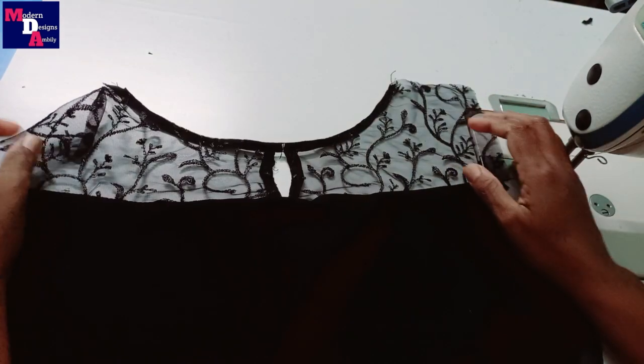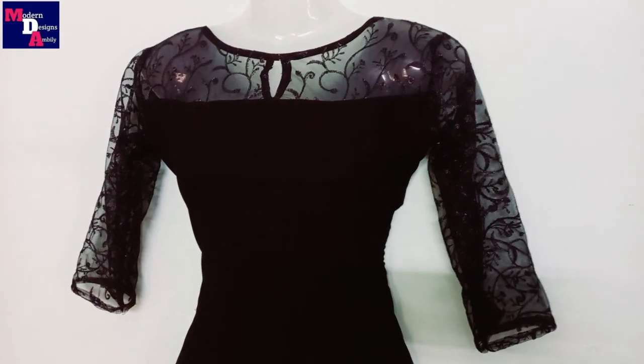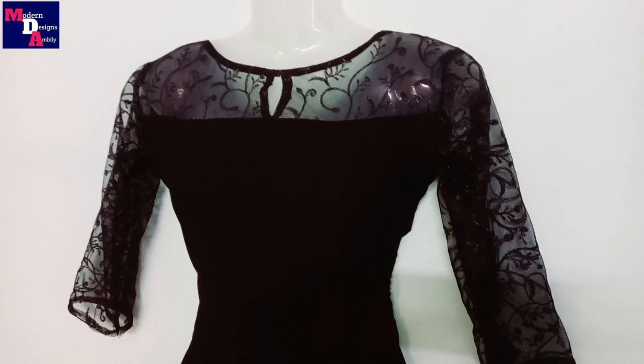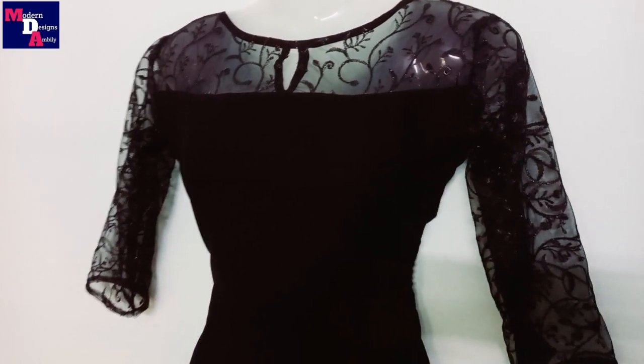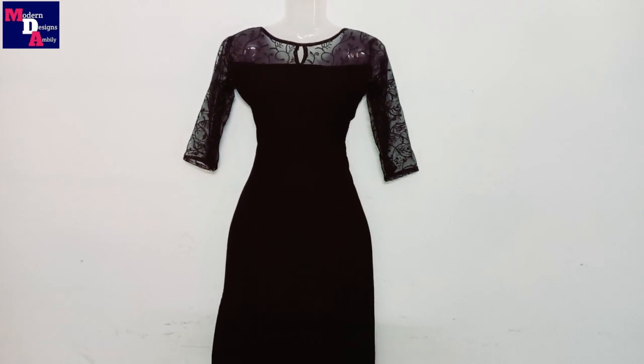We will stitch the sleeve — we put the whole stitch in this one, we are going to stitch the sleeve. We are going to make a lot of the gathering in the black and the net fabric.